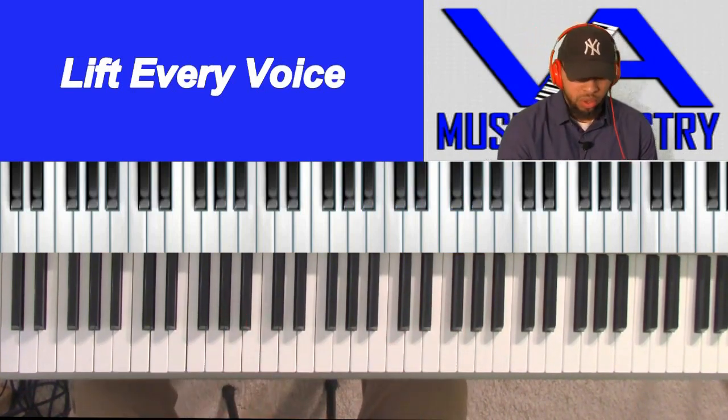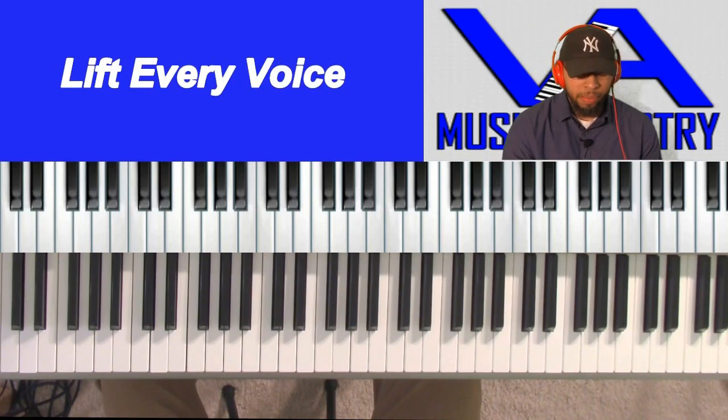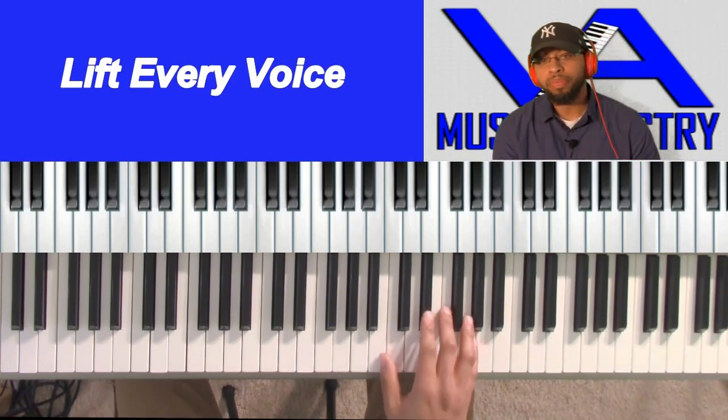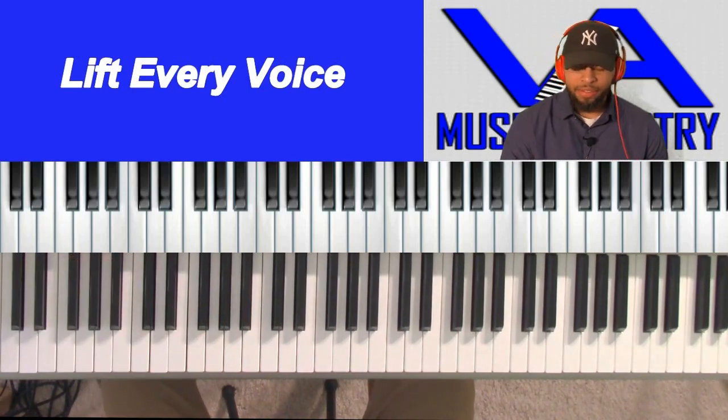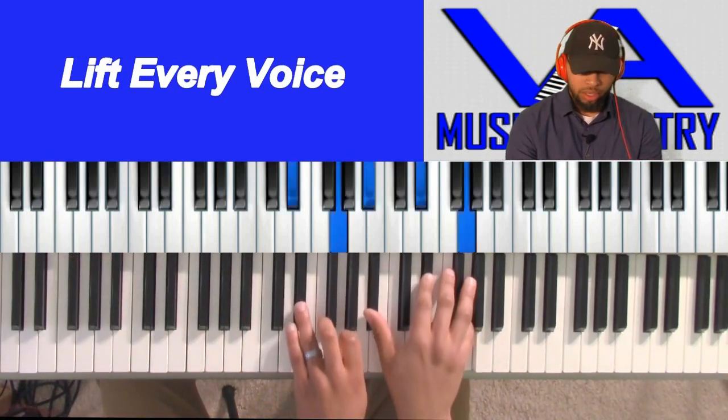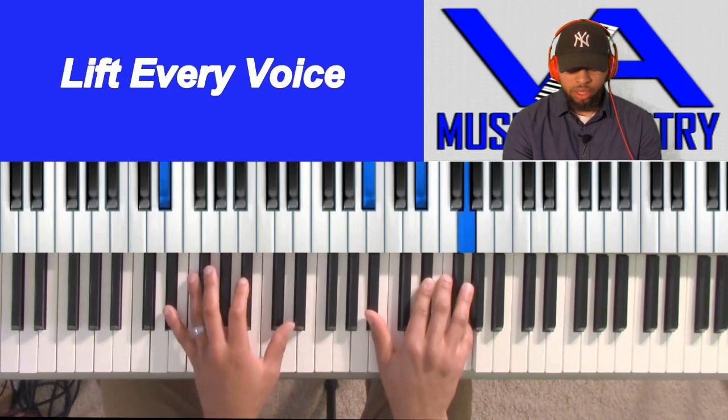All right. So we're going to start on the 1. Actually, in this song, we're going to start on the 5. That's how we're going to lead into it to get to the 1.